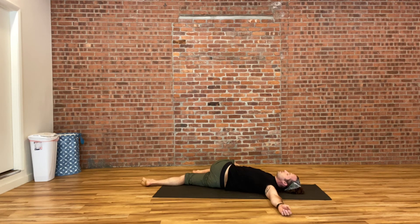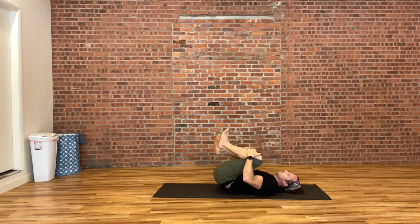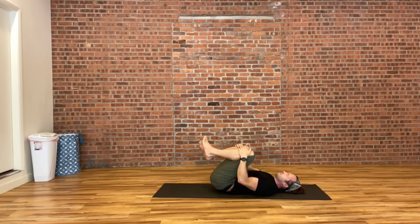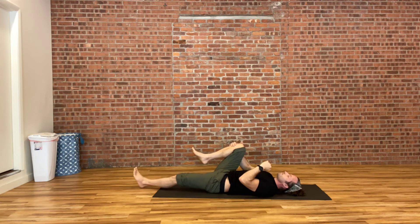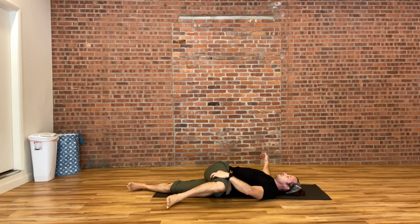We'll hold here for two more breaths. Whenever you're ready, slowly make your way back, hugging both knees into your chest again and giving a little rock from side to side. Straighten your left leg along the mat, with your left hand pulling your right knee across your body, and reaching your right arm out to the side.